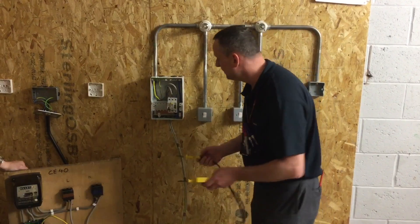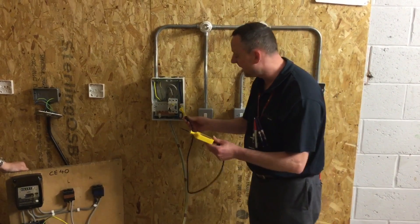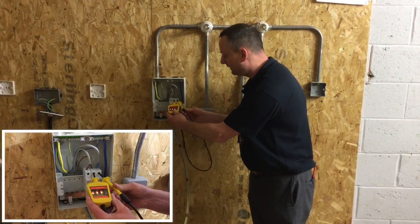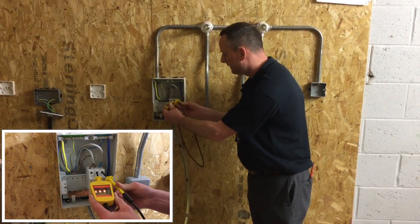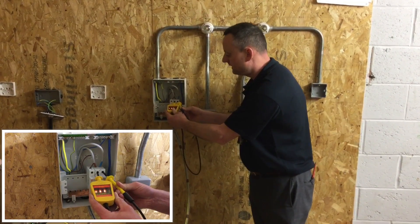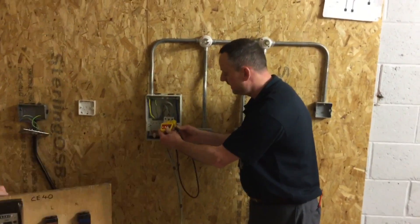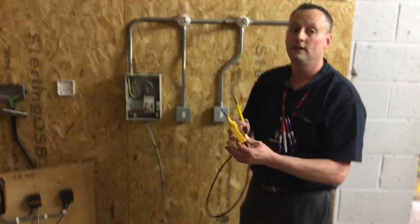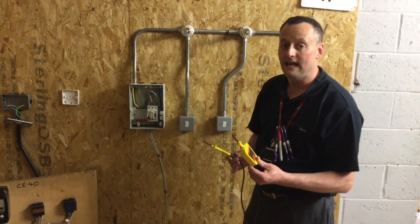We're going to probe onto the least dangerous conductor first — out of line and neutral — so I'm going to probe onto the neutral conductor first, then onto the line conductor. We can see that the instrument is illuminated. I'm then going to take it off the line conductor and then off the neutral conductor. The lamp's illuminated — the supply was connected.